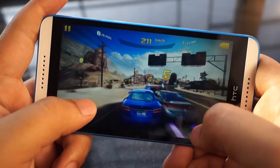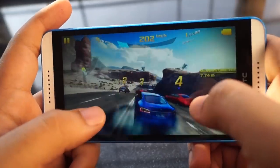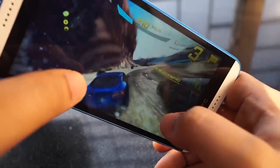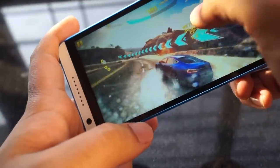The phone is powered by a 64-bit 1.7 GHz MediaTek Octa-Core processor and also has 2 GB of RAM. Gaming on the phone is pretty smooth and it performs considerably well. We've tried Asphalt 8 on the phone and it performs brilliantly.